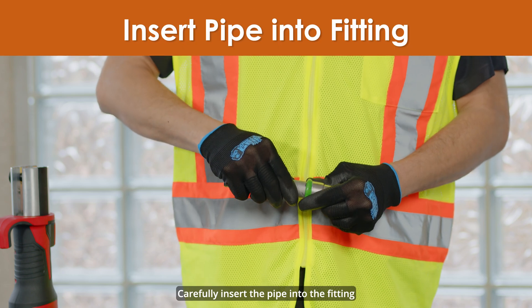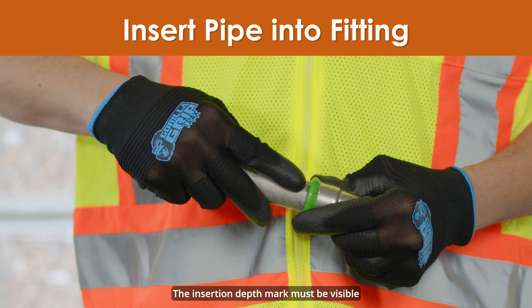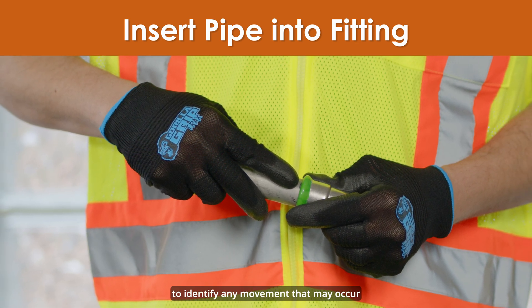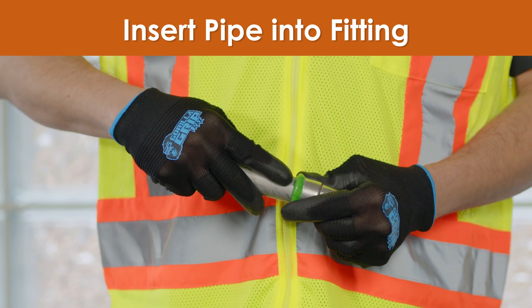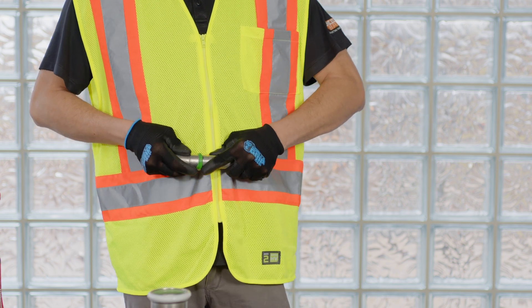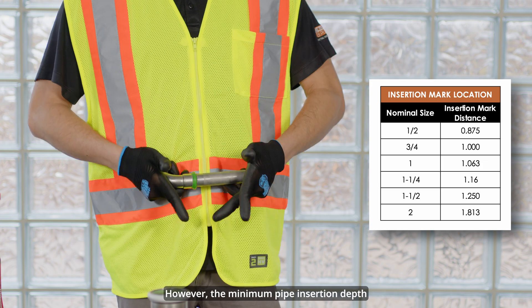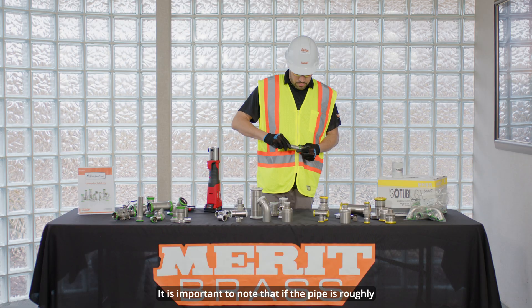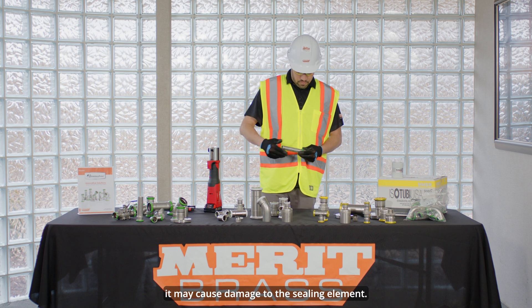Carefully insert the pipe into the fitting until it contacts the pipe stop. The insertion depth mark must be visible after the pipe is inserted into the fitting to identify any movement that may occur before or after the pressing. In the instance that a fitting does not have a stop, the fitting must be centered between the pipe ends; however, the minimum pipe insertion depth must be maintained and marked. It is important to note that if the pipe is roughly or carelessly inserted into the press fitting, it may cause damage to the sealing element.